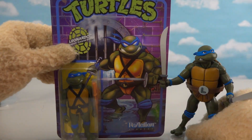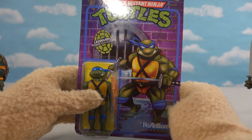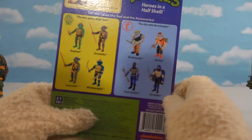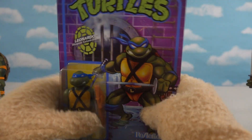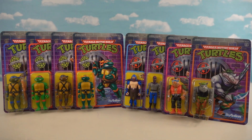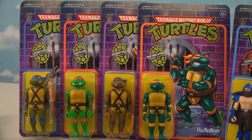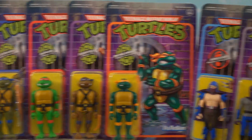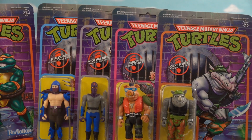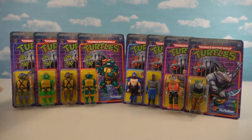This line is called the Teenage Mutant Ninja Turtles ReAction Line. If we look at the back of the package, we see that there are eight figures in all to collect, and surprise surprise we just happen to have all eight of them here today on the Puppet Steve show. We've got all four of the good guys and all four of the bad guys.